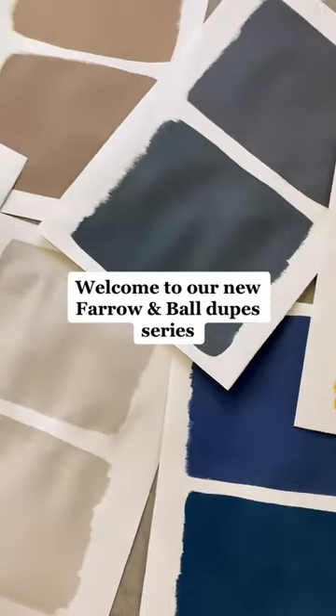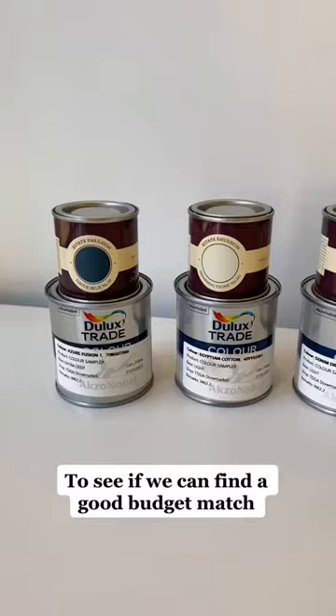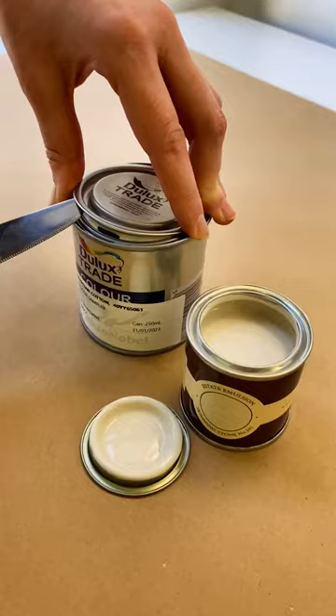Welcome to our new Faro and Ball dupes series, where we're testing the closest equivalents to Faro and Ball's most popular colors, to see if we can find a good budget match. Today, we're looking to see if we found a skimming stone dupe. Stay tuned to see what we discovered.